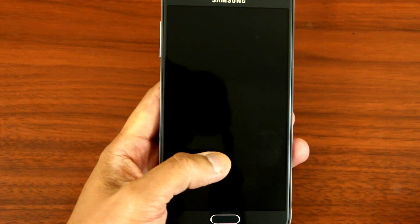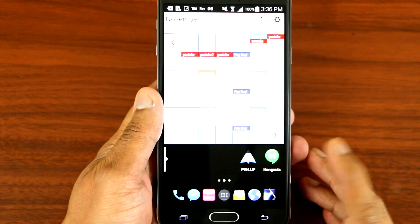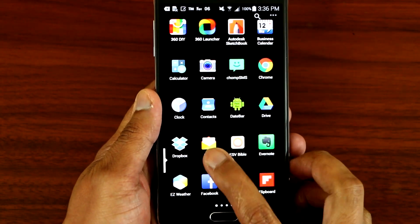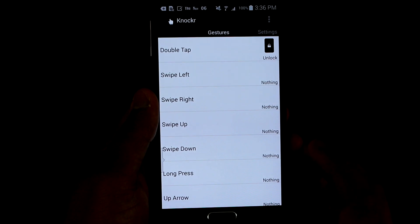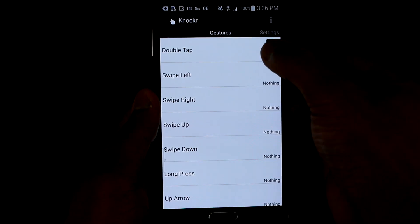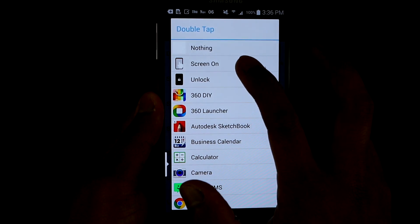Now, to activate the lock screen double tap — as you can see it doesn't work. So what you want to do is go to your settings and look for Knocker. Click on that, and then go to Double Tap. You want to change this and put it on Screen On.